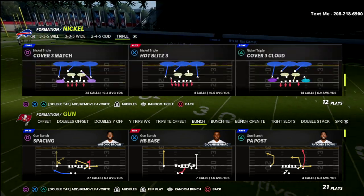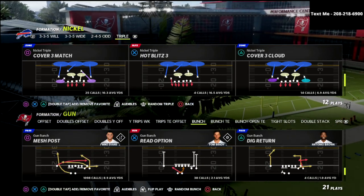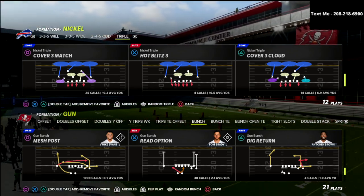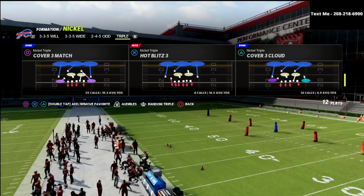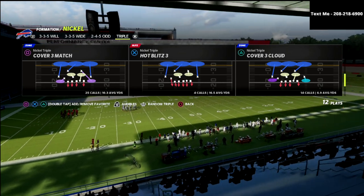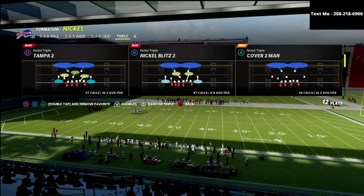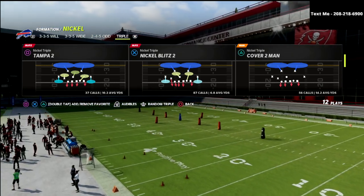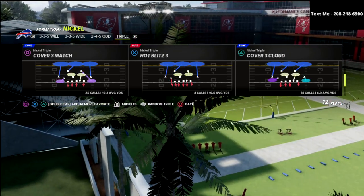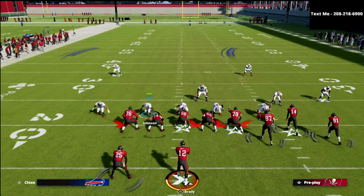Let's jump into it. I want to talk about the bunch and primarily focus on the pressure, though we'll touch on coverage as well. The coverage is essentially Cover One, but we're going to come out in Cover Two Man. I like Cover Two Man because it gives you the best alignment with the Nickel Triple. Cover Two Man, Cover Six, and Cover Three Cloud give you by far the best alignment in this game.